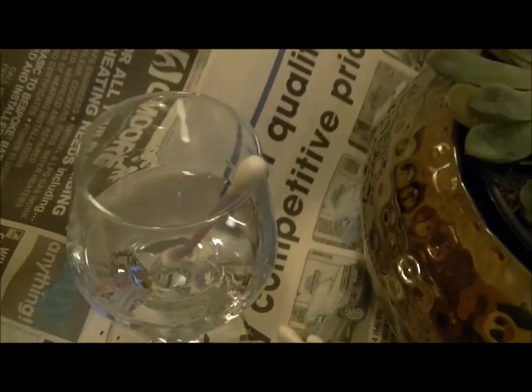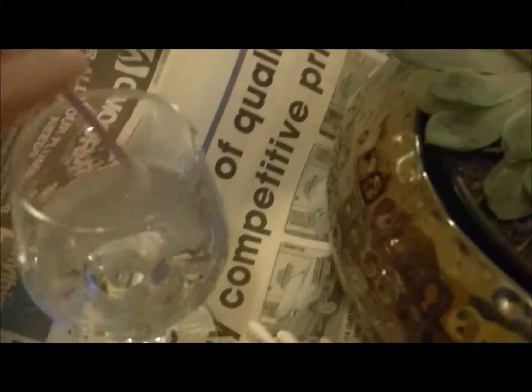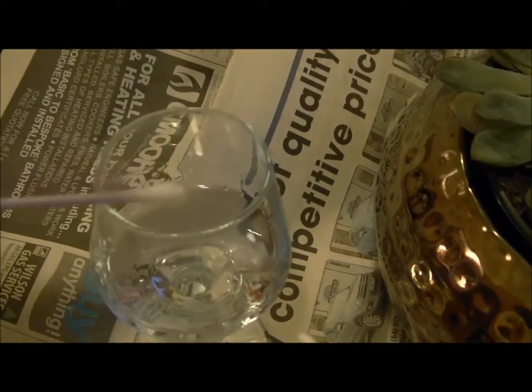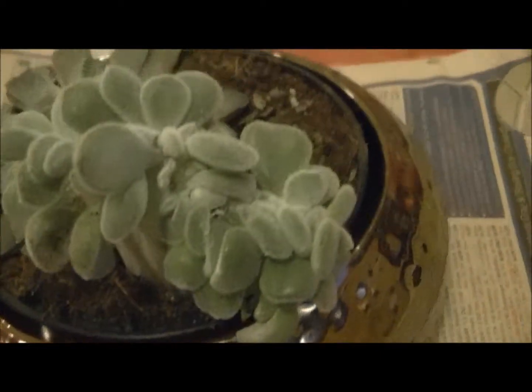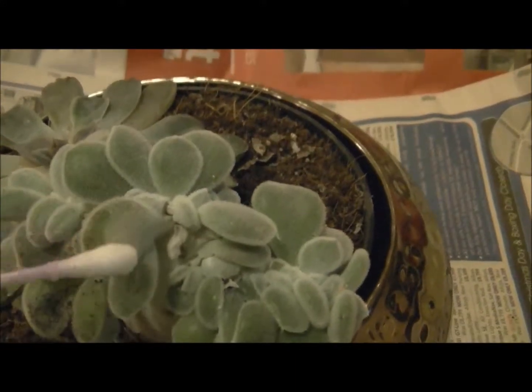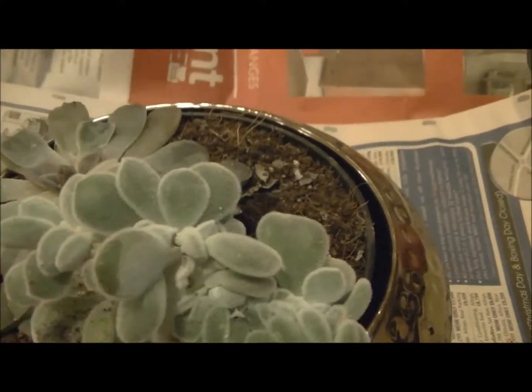I've put a cotton bud in the liquid here and I shall begin carefully cleaning the leaves. I'll come back in a bit.